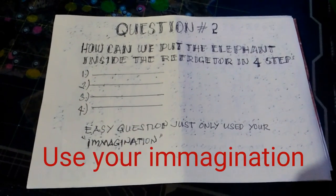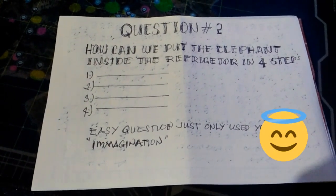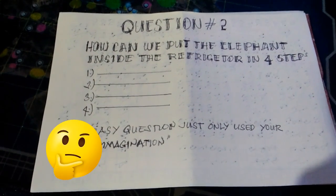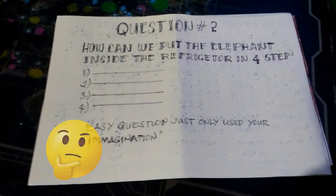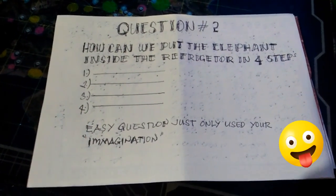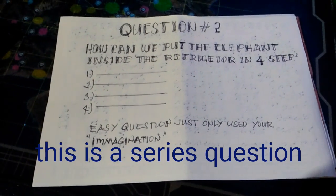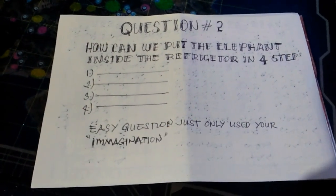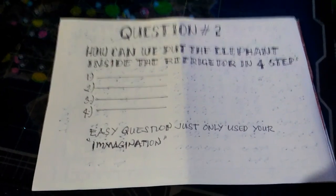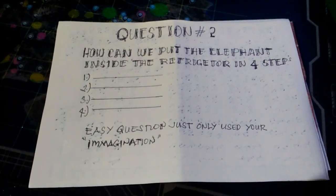Our previous question was about how to put a buffalo inside the refrigerator within three steps only, and it was already answered by Arabilia Aranti. Number one: open the door of the refrigerator. Number two: enter the buffalo inside the refrigerator. Number three: close the refrigerator.